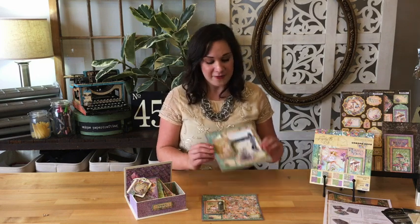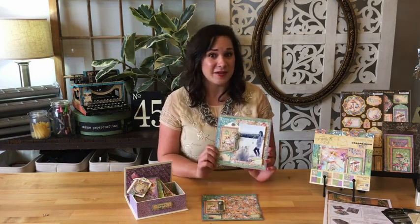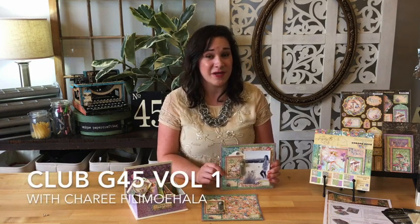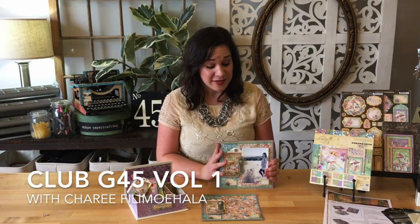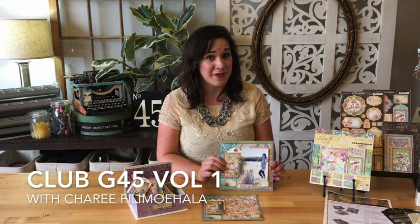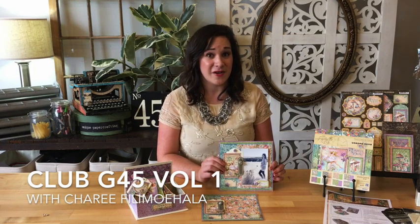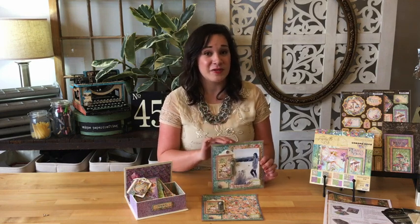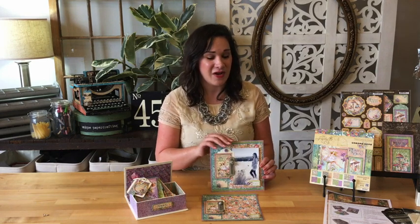Hey Graphic 45ers! Thanks for joining me today for this fun and simple 8x8 inch layout tutorial. I'm Shari Filamahala, Creative Director here at Graphic 45, and I'm going to be showing how to do this step by step, as well as telling you a little bit about our Club G45 we just launched for 2018. Be sure to stay tuned and follow along to do this layout with me.